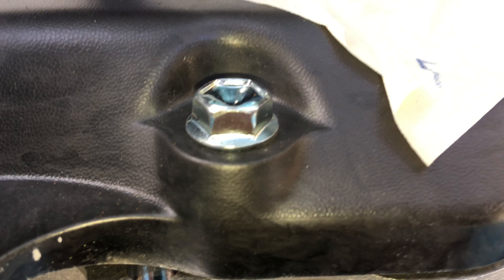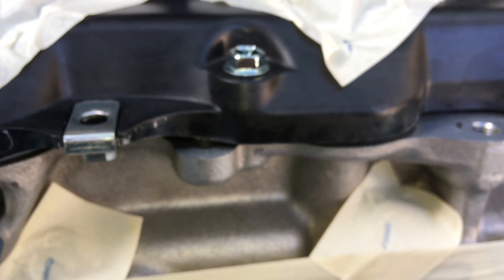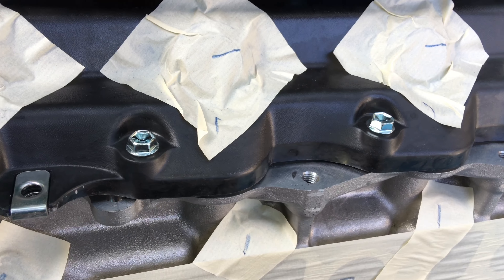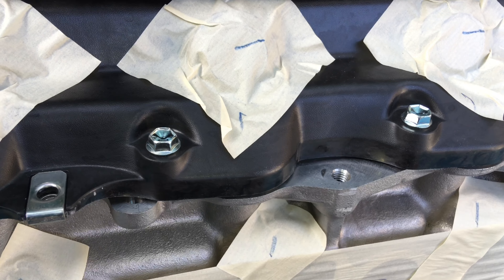Underneath that bolt there is a tube, and basically the specification is nine Newton meters. I've said it before - it wouldn't really matter if it was nine, twelve, or thirteen. Stick to about the nine or ten.